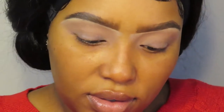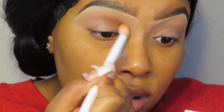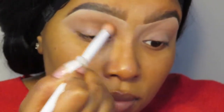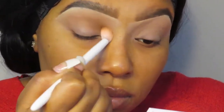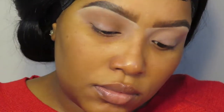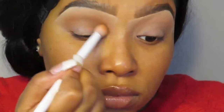I'm going to go in with this shade right here called Little Buck and place that right underneath my transition shade. That's a really pretty neutral brown — very pigmented. I'm doing the same thing, just applying it in windshield wiper motions.